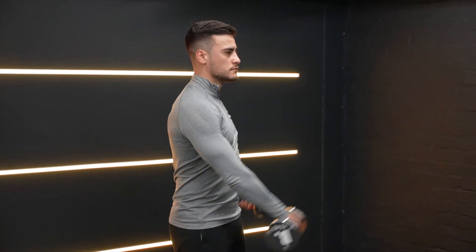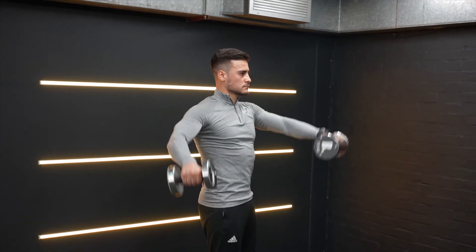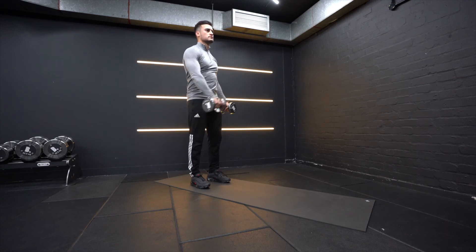Your hands should only come up to shoulder level when raising the weights. Exhale on the way up and inhale on the way down. Keep your core engaged and do not use momentum by moving your torso back and forth with this exercise.